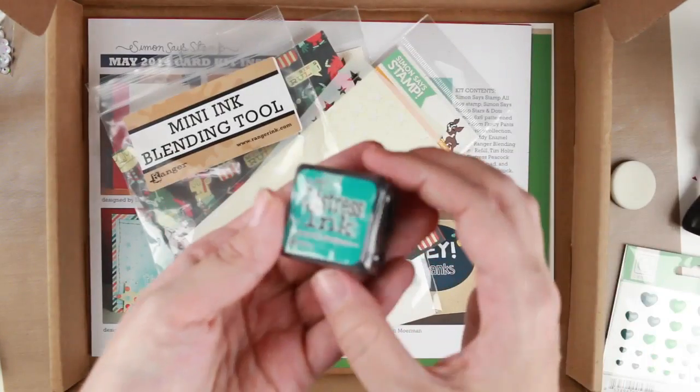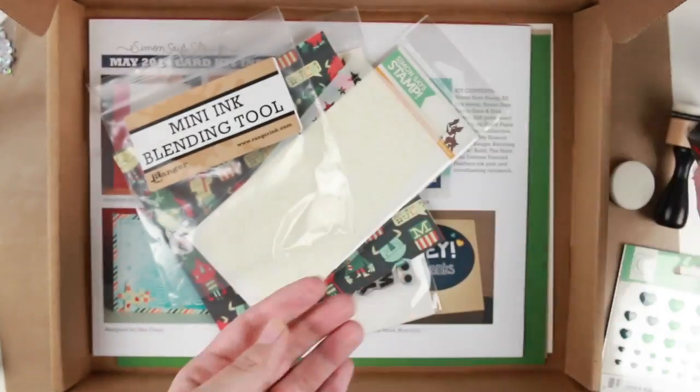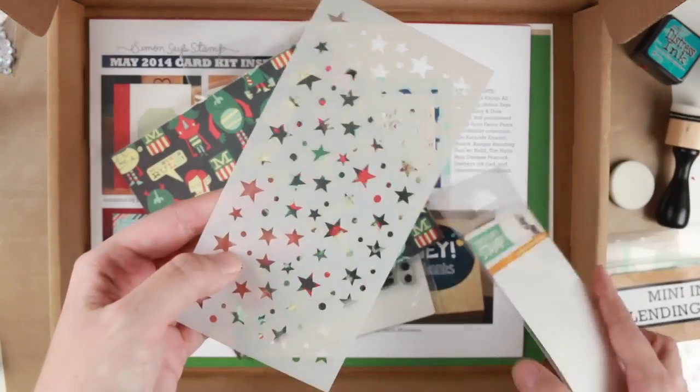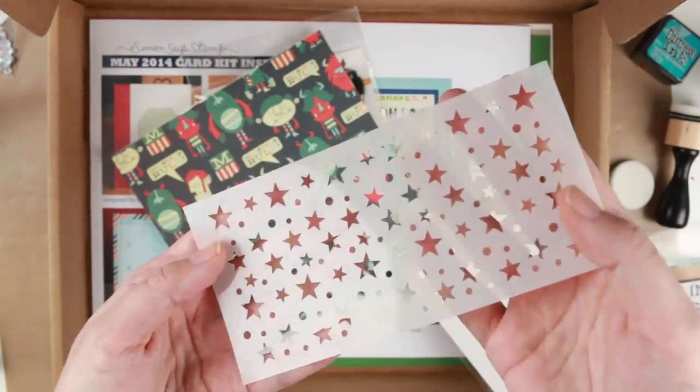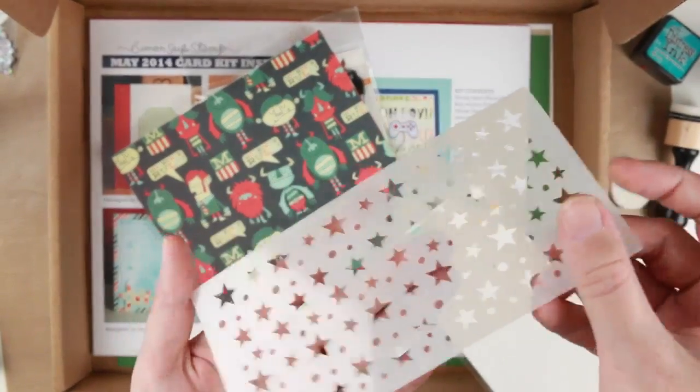I also got this little distress ink pad called Peacock Feathers. And I got this which is called the Stars and Dot stencil — I took it out so you could see it more. I really really like this stencil.